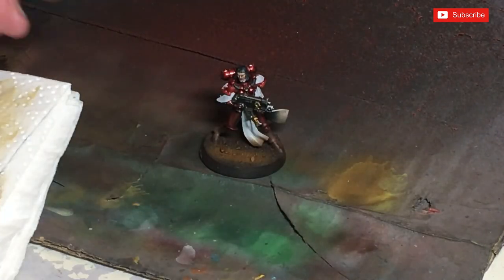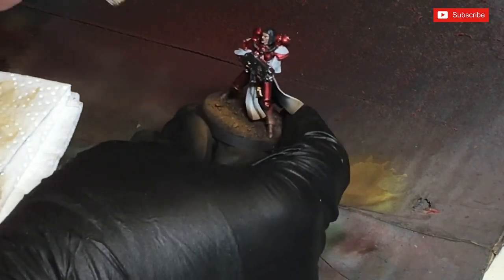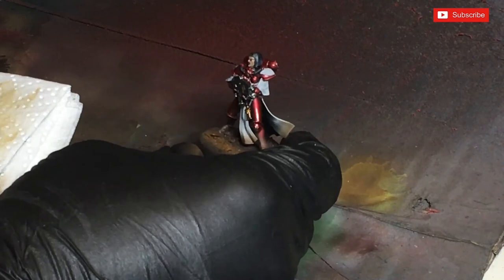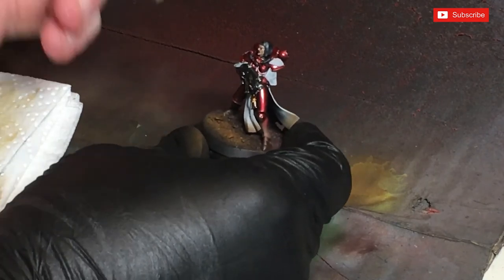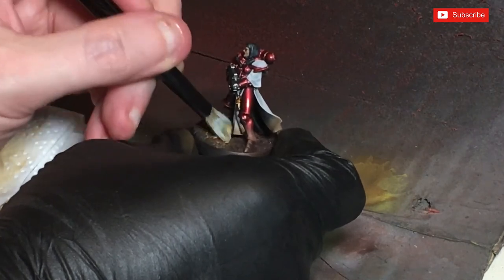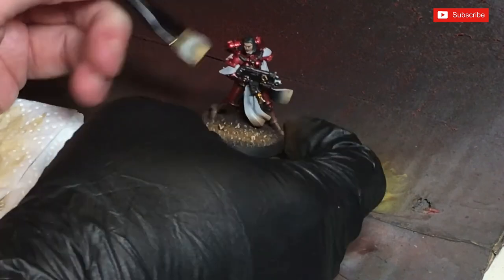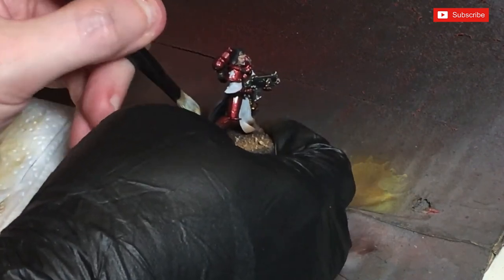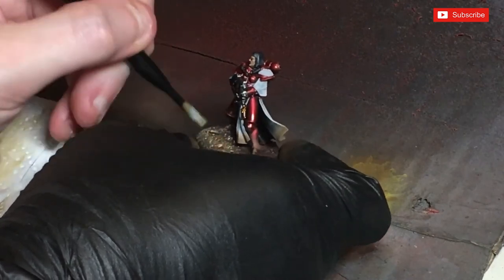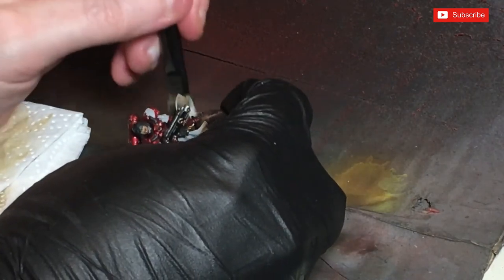I've got a medium dry brush from Games Workshop, and for this I prefer to use a flat one. I know there are a lot of big makeup brushes and rounded ones being used at the moment, but I don't think they work for this. What I'm doing is just running it across and catching the top layer — just avoiding skirts if I can.